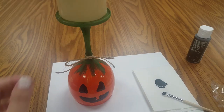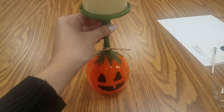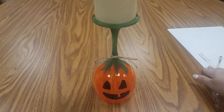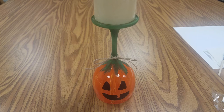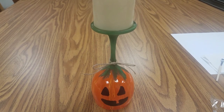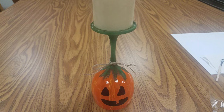There it is with the candle, just so you guys can see exactly what it's going to look like. You could do more than one — do two or three different heights and size glasses if you want — but this is what it will look like when you're finished. I hope you guys enjoyed this craft, and if you make one, send us a picture and show us how it came out. I love to see all the different ideas from everyone, and I will see you guys in our next video.